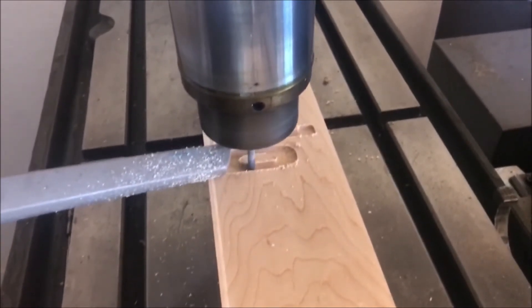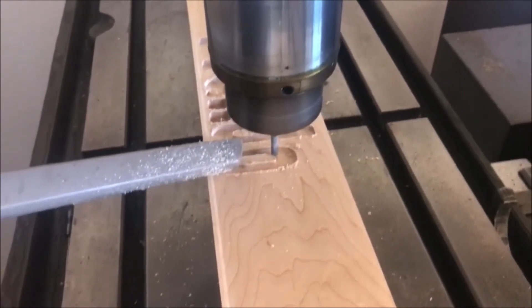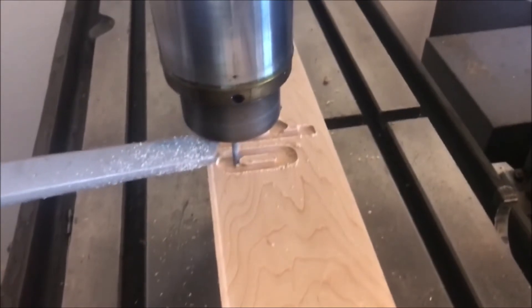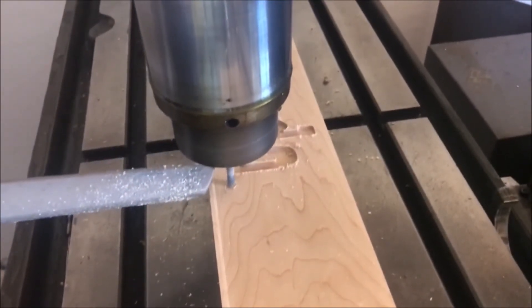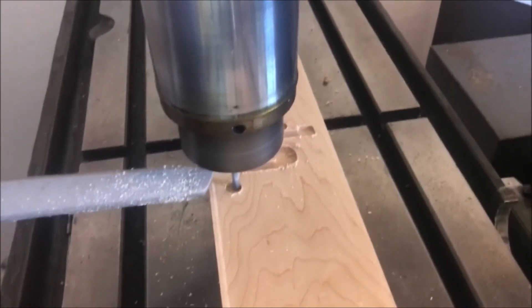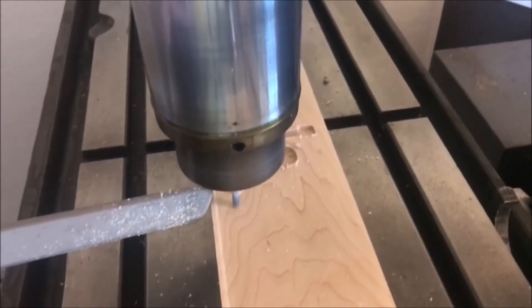So here I am with a piece of hard maple cutting his name into a piece of wood. In these cases I'm using the router bit spinning at probably 2000 RPM, and this is four times speed. I'm going pretty slow on my cuts just because I'm testing the machine, and it worked out really nicely.